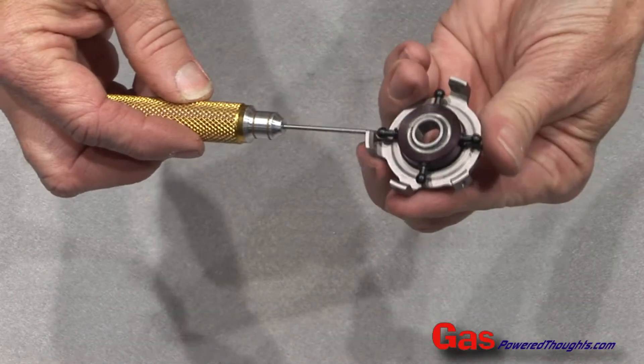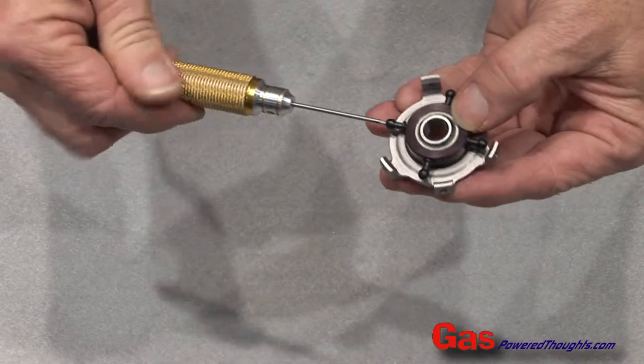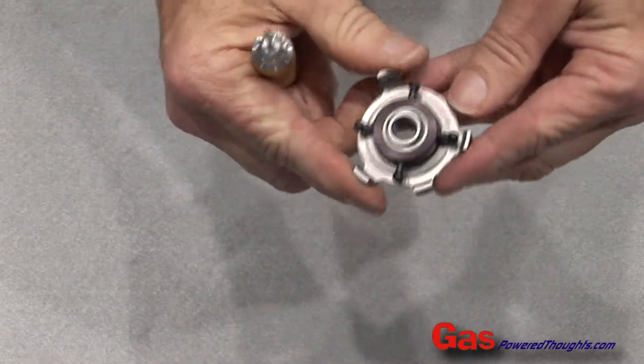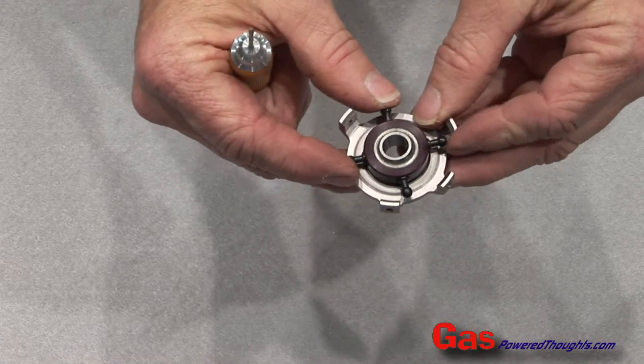Next, we're going to put the 109 control balls on the inner ring of the swash plate. There's four of them. You want to install them with blue thread lock. There are only four holes, so they go in these specific positions.